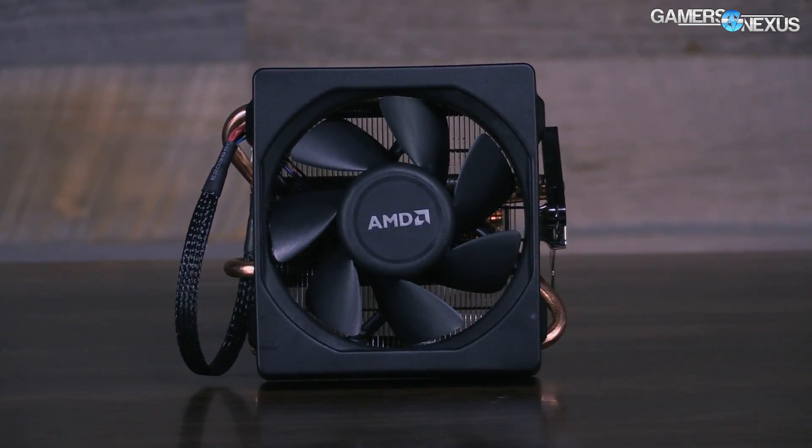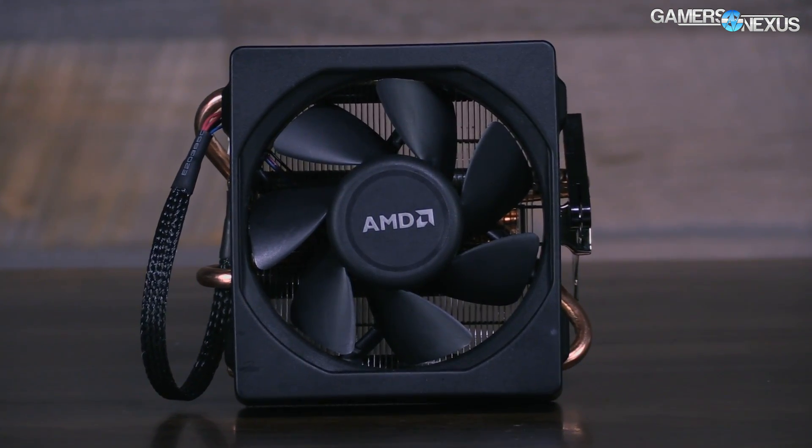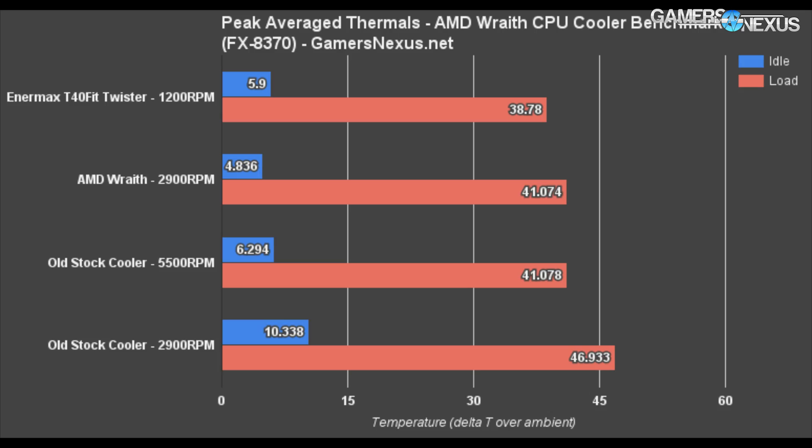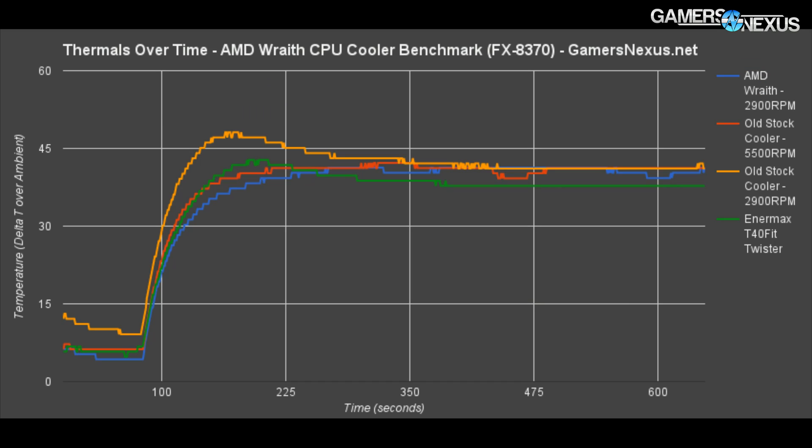Through a larger, better-spec fan, it's able to sustain similar or slightly better thermals than the old cooler, as you'll see in our charts here. We have the full review already on the channel if you want to see more about those thermal charts. None of this is talking about the viability of the processor itself — we're strictly looking at the coolers, the technology in them, and the noise levels today.